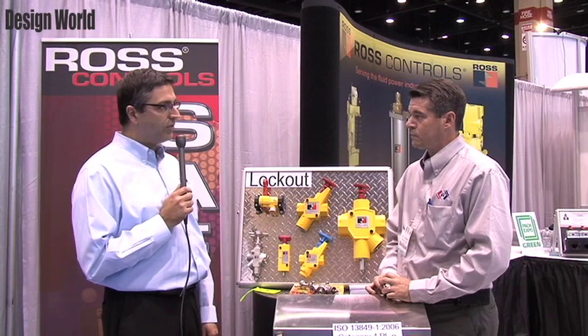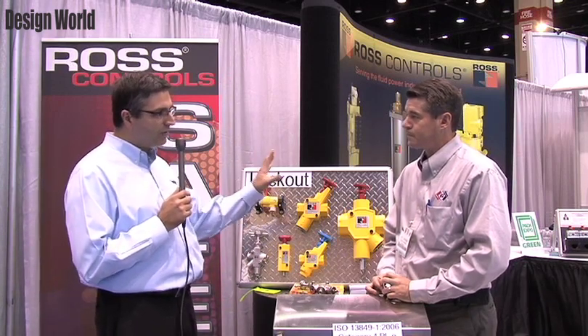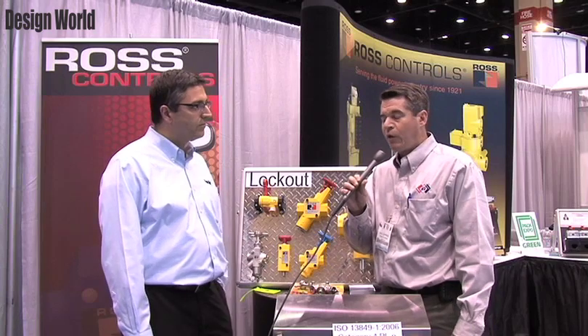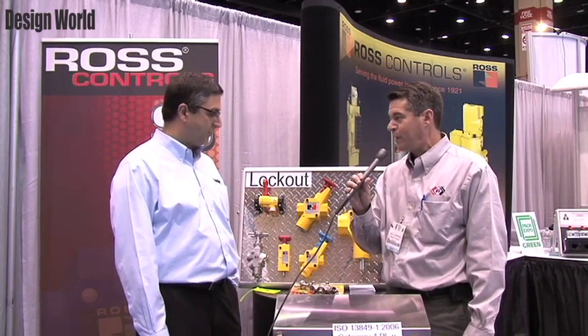You're going to talk to us about your newest add-on to the lockout valve line. Ross Controls has been making lockout valves, which are required by OSHA for all equipment. It'll actually be 50 years in 2013 for our first lockout.